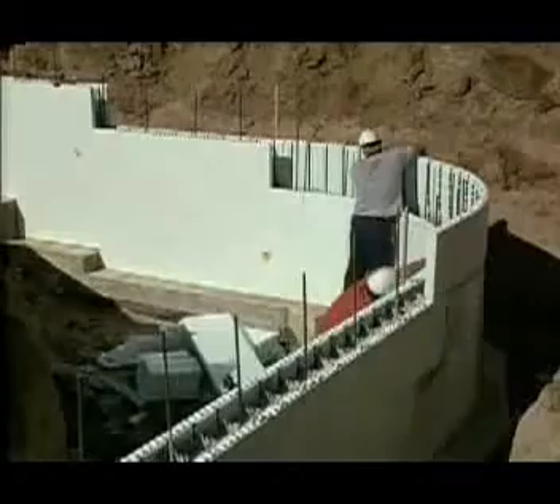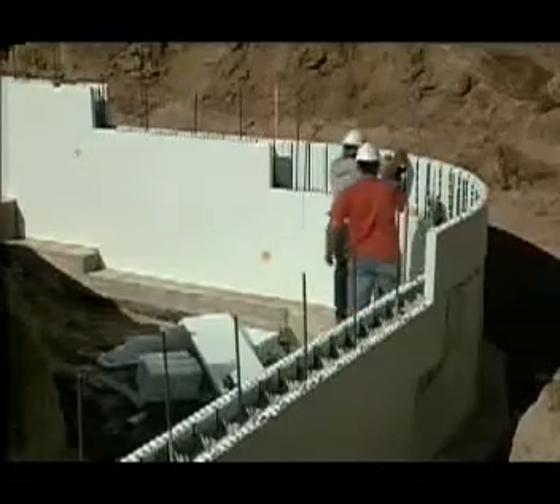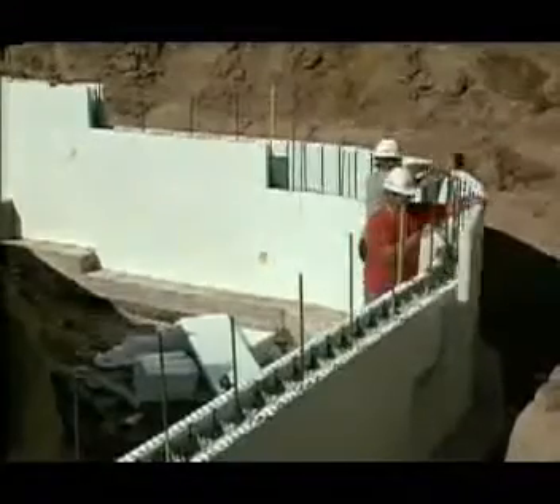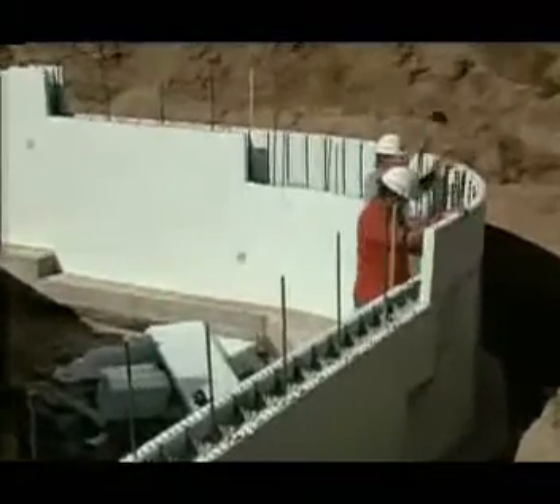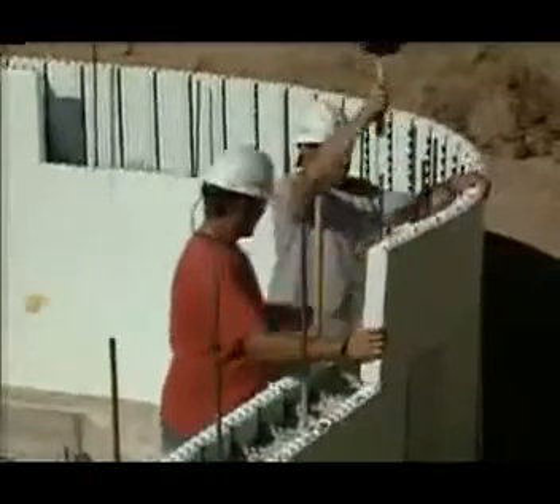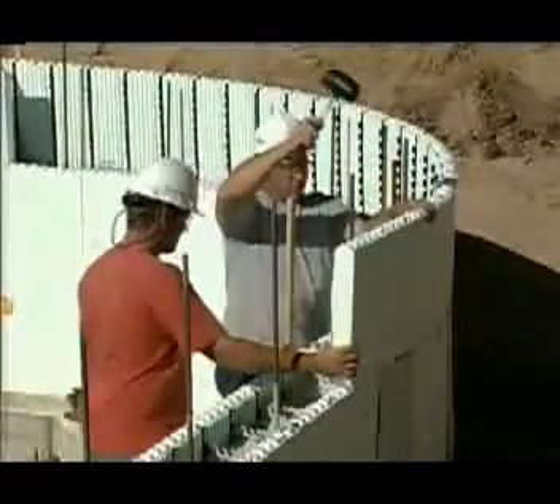From time to time, you may be called upon to construct a radius wall. Nudura forms can be custom ordered to almost any radius you might want. Reinforce the vertical stack joint between the radius wall and the main wall with plywood, strapping, or fiber tape.